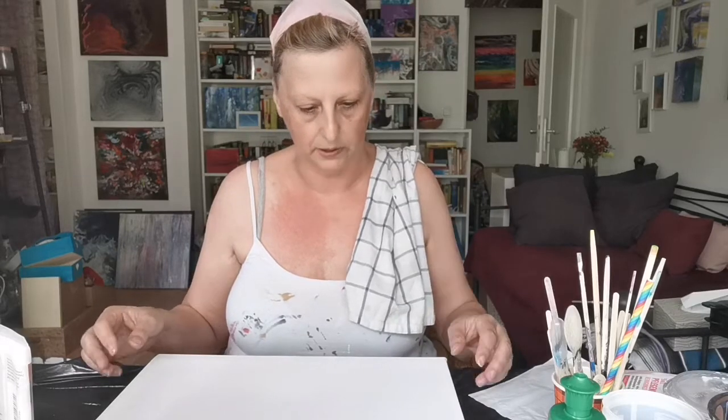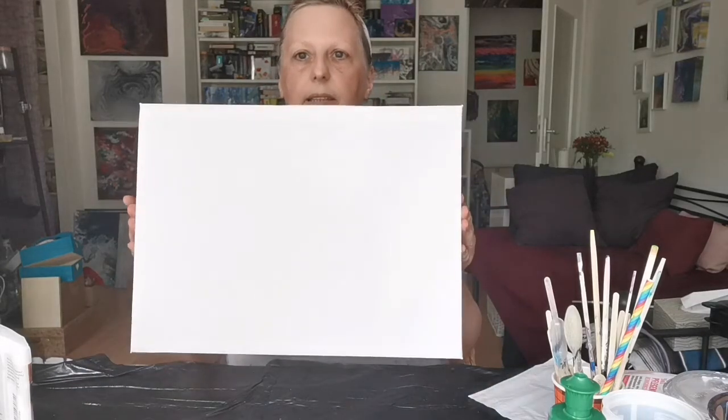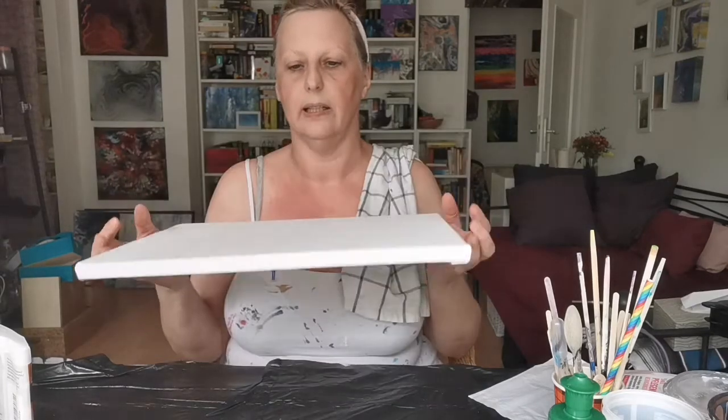Just for your information, I will make two videos. This one will cover the preparation of the painting — mixing your pouring medium, mixing your paints, and preparing your canvas. The actual pouring will be done in a separate video so that you can watch the pouring process several times on its own, without watching the preparation every time. I think this makes more sense.